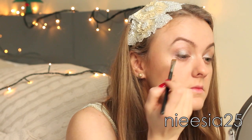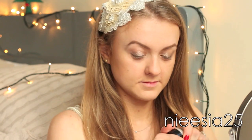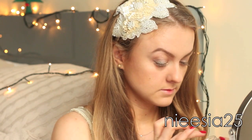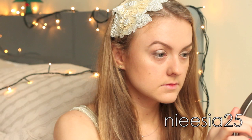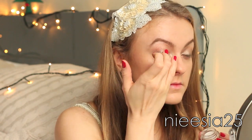and used it as a liner, right next to my lash line. The cherry on top is a little bit of silver sparkle, applied only in the middle of my eyelid.